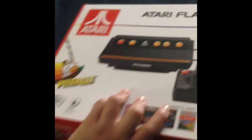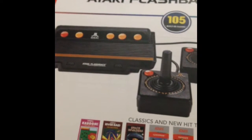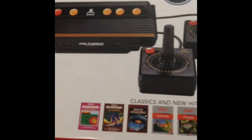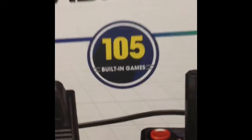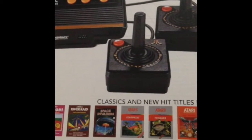Hey guys, it's Gunn14slinger here and today is another unboxing. Today me and my dad and brother picked up the Atari Flashback 8. It's a classic gaming console from maybe the 1970s, 80s, or 90s. I don't know much about classics but this looks pretty good, pretty cool, and it has 105 built-in games. The controls look like one of those bring-home arcade games.